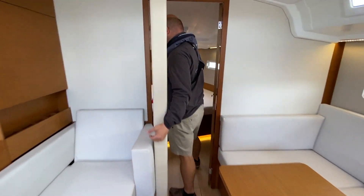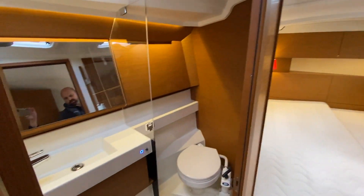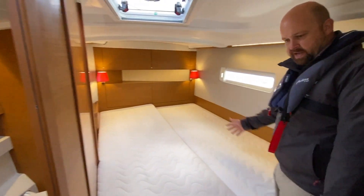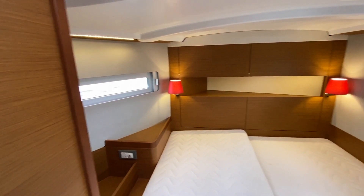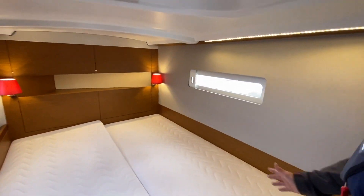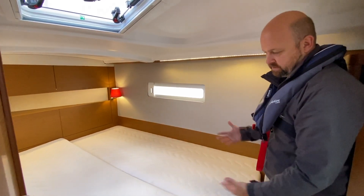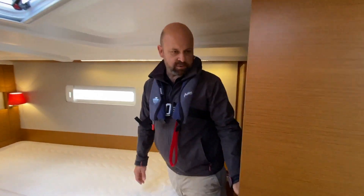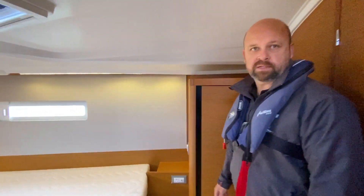There's an option to turn that into a berth as well. Coming forward, you've got the owner's cabin. It's got its own ensuite heads and shower, and then this lovely large square berth. The big difference between this one and the two single heads version is this would be central in the bow, rather than offset — it's offset to allow for the heads to go in the front cabin. With this door closed, it's a really big, nice-sized cabin.